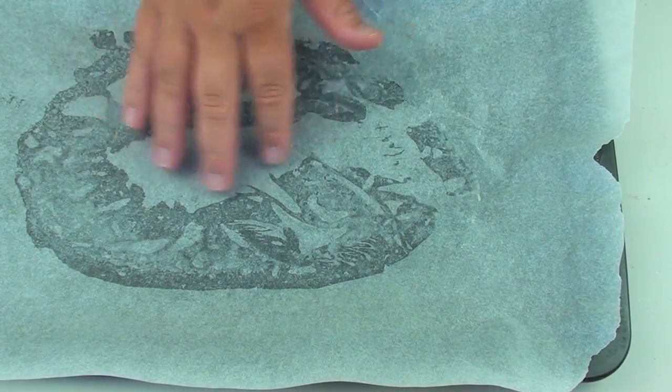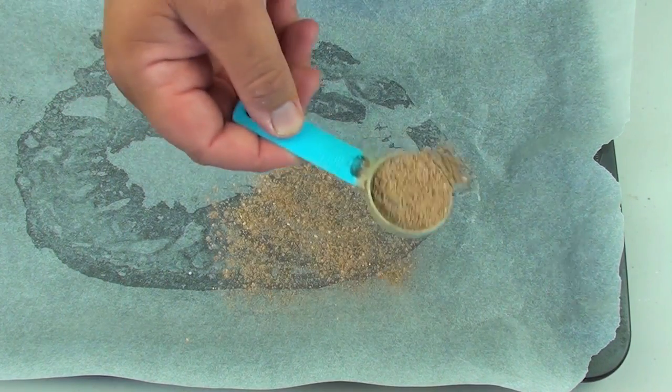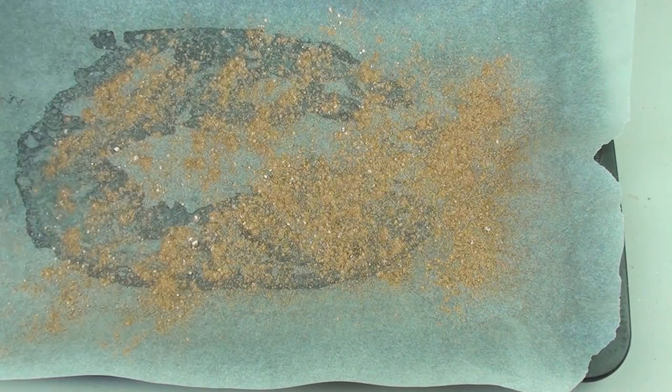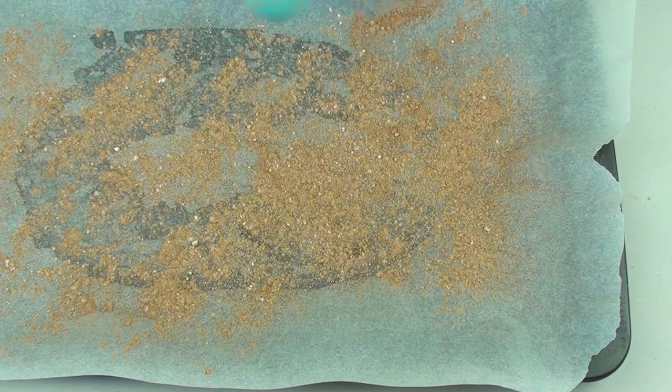Next, I've got a baking tray lined with some non-stick baking paper. With our flavoring mixture, we're just going to slightly sprinkle that on top of the baking paper — just a small amount, not a huge amount.